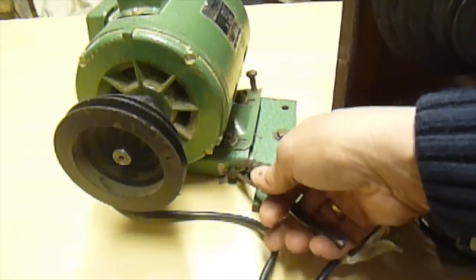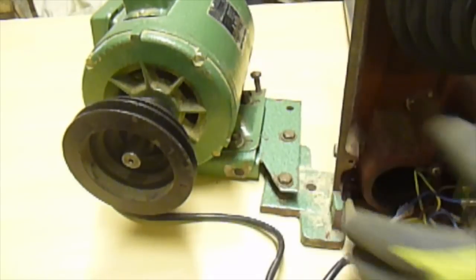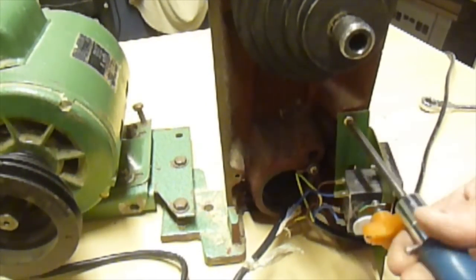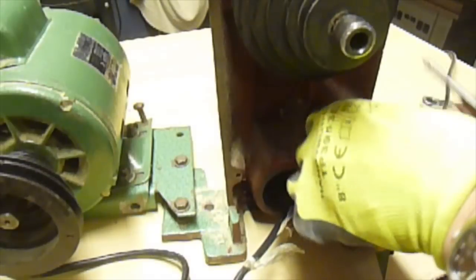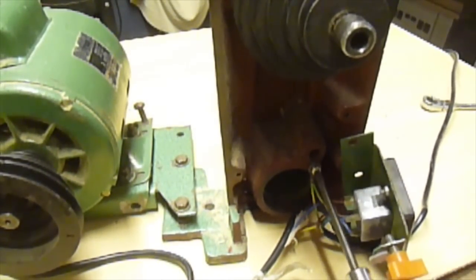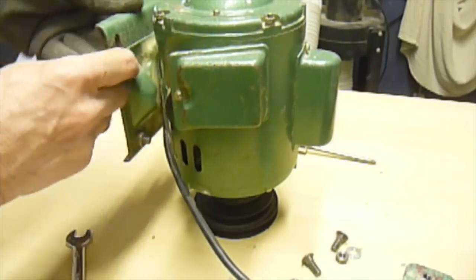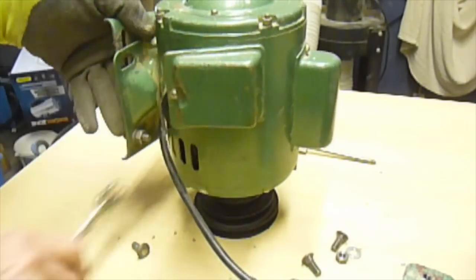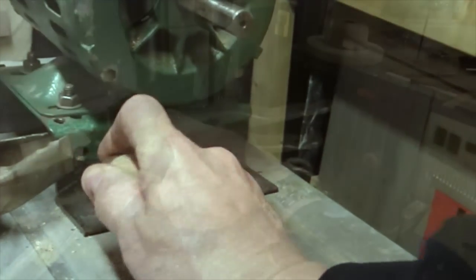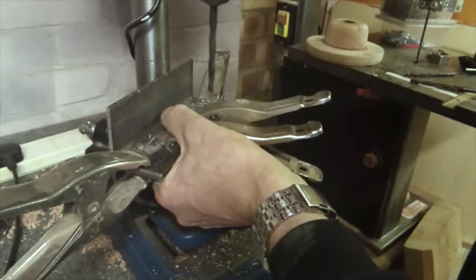I'm dismantling it and I'm going to turn the bracket round — the pivot bracket — so that the bolt holds at the back instead of being at the front. I'm going to use that bolt hole to connect it to a couple of rails which I'm going to fabricate out of angle iron. After I've turned the bracket round I'm going to mark the position through the bolt hole onto the angle iron, drill some holes in it, and then cut a couple of slots to take a coach bolt.